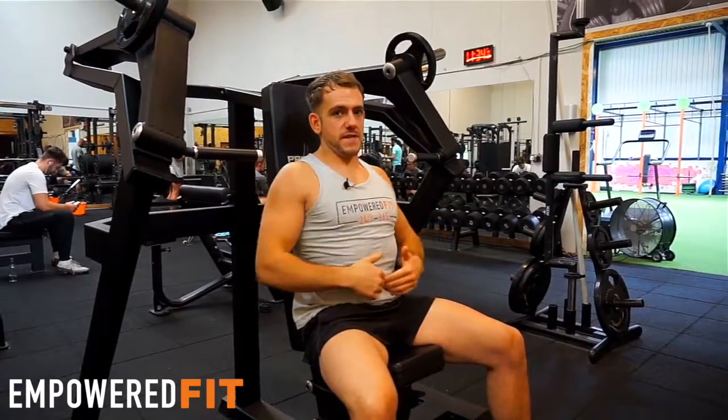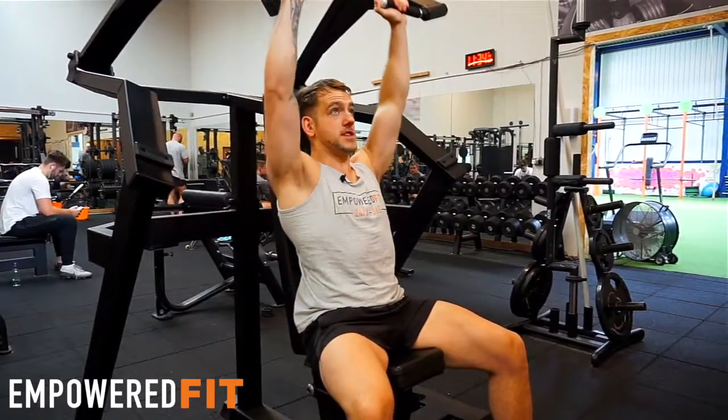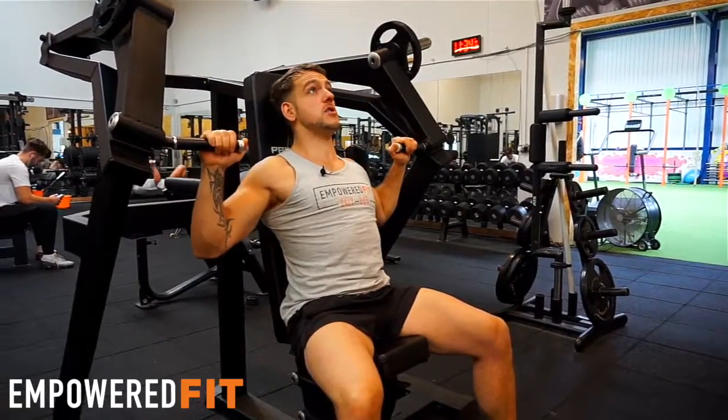So go for the right weight for you while you've got good technique — core in and press up. It'll be a lot less weight than you'd lift if you were to arch your back, but you're going to be safer and using the shoulders much more effectively, stimulating the deltoid and making bigger shoulders.